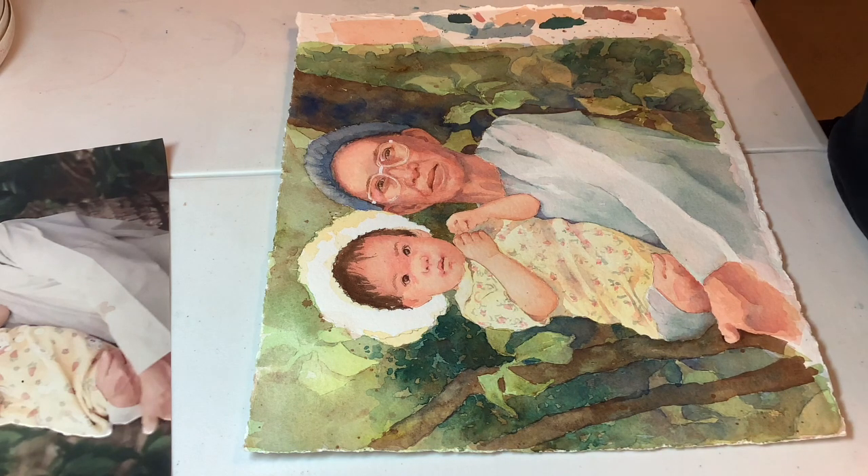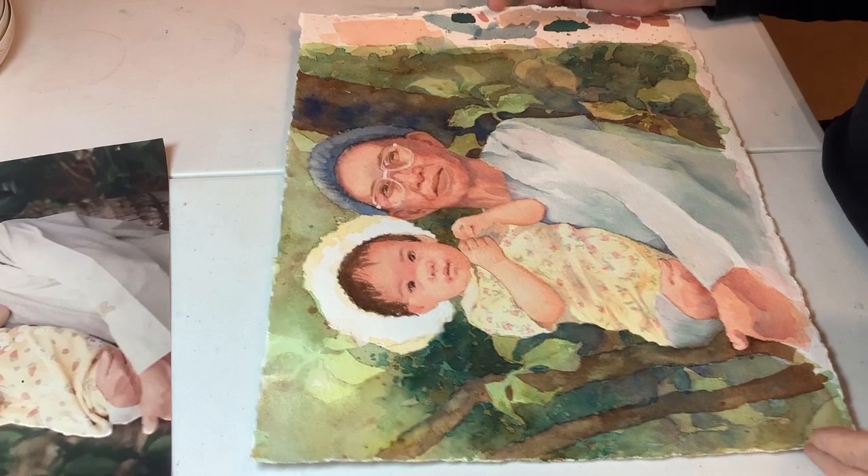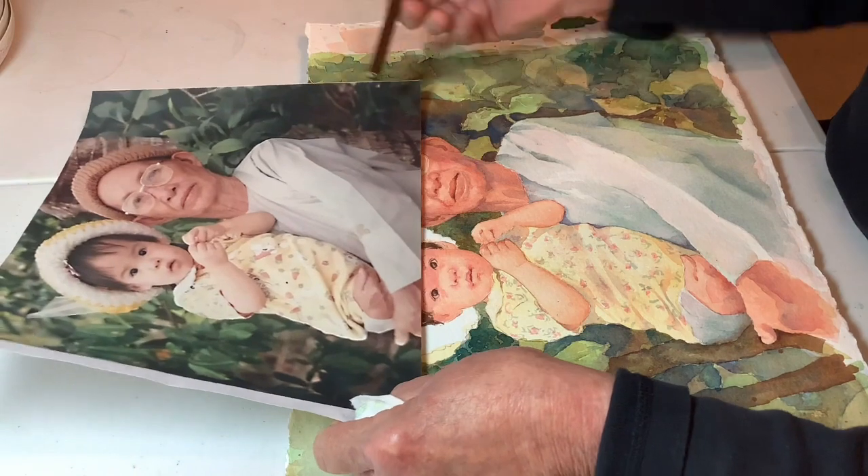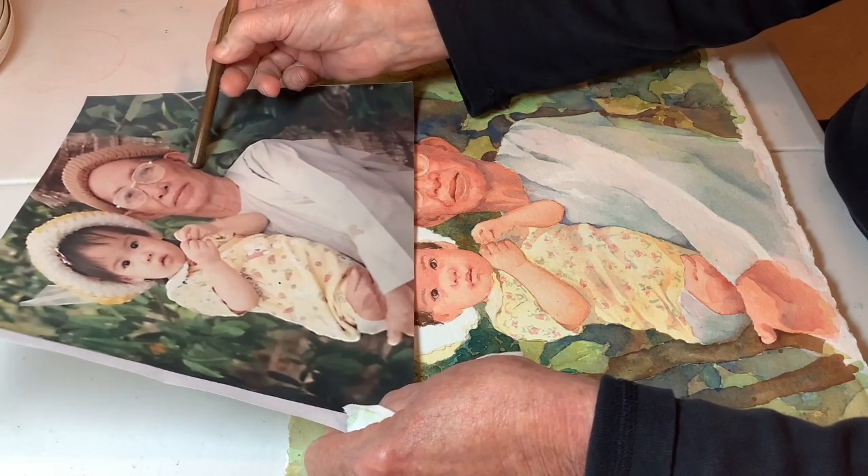I'm going to go back to the grandmother for just a minute, because that's where my brain's going. I may not do this in very logical steps — it's more what grabs me. And this one little area here, this part of her jaw looks a little too tucked up.